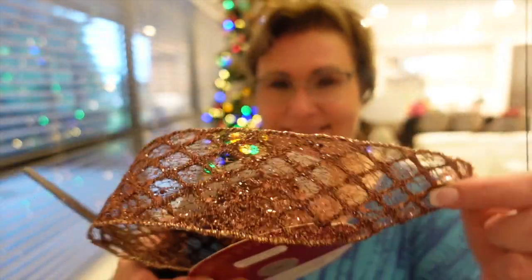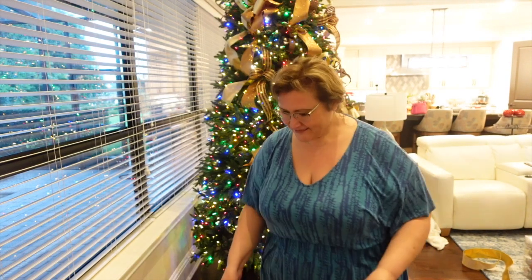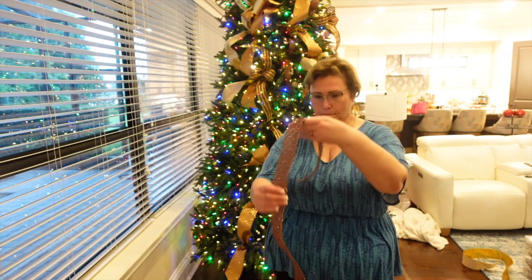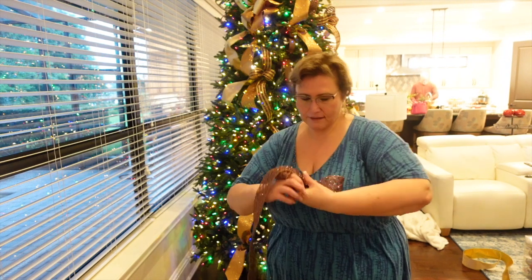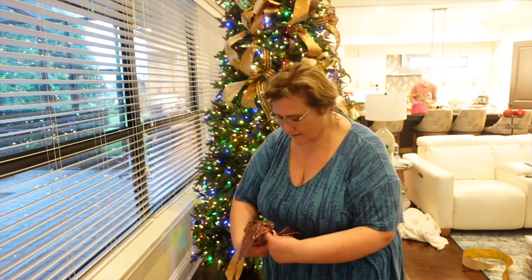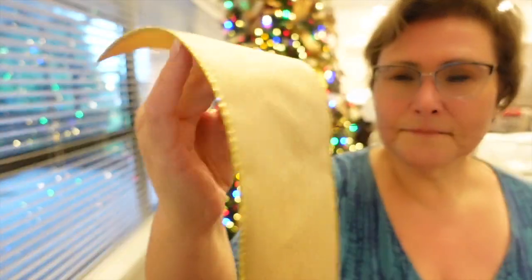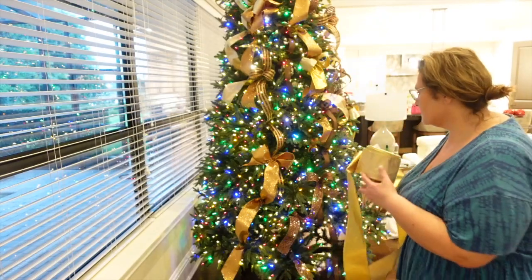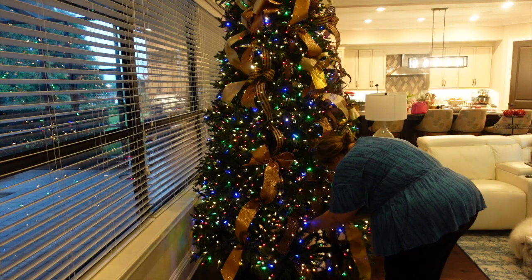I'm using four or five different colors of ribbon. This one is a mesh-type glittery ribbon, and I'm also using some floral wire to make one, two, and three loop bows. This is some beautiful ribbon — it's velvety on one side and satiny on the other.